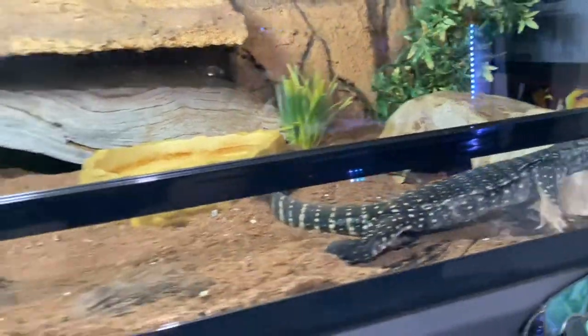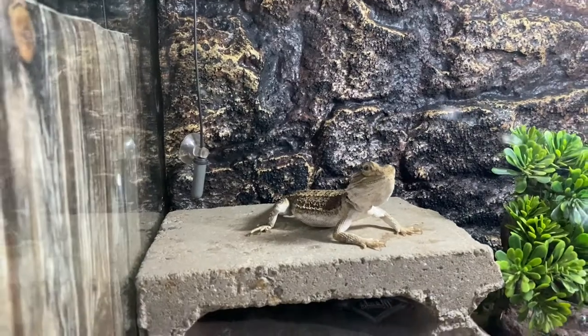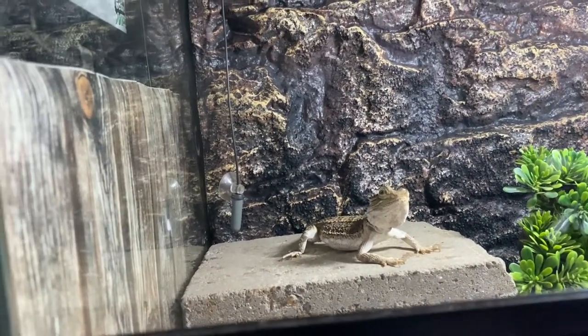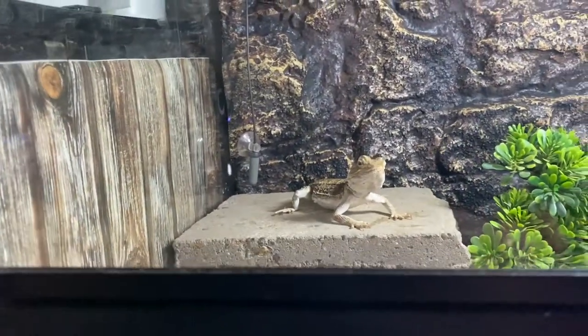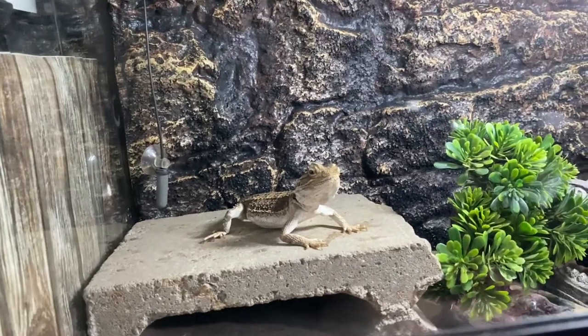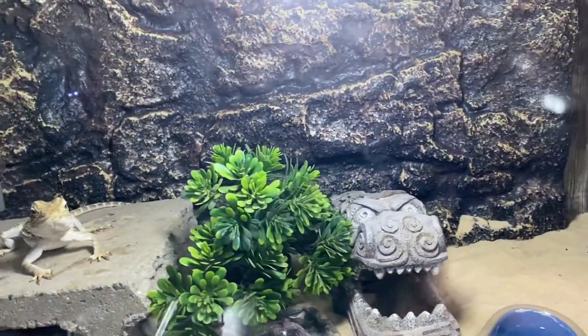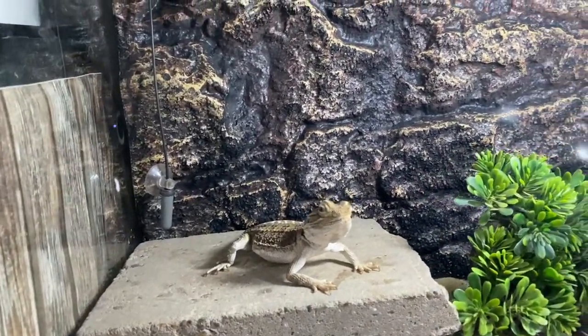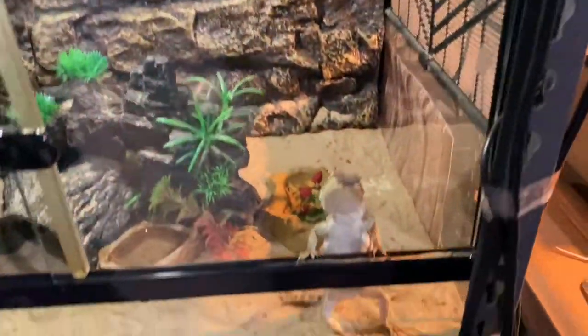Next we've got Bam Bam, my male pygmy bearded dragon, housed in a 90 by 45 by 50 centimeter enclosure. He's doing pretty well — he's stopped eating regular food but will still eat his superworms. We're going into cooler weather so he's probably thinking about brumation. We've got sand as substrate, a brick to bask on, food bowl, water bowl, a fake plant, a dragon head hide, backing, heat, UV, and a hammock. He still maintains his weight well and gets about 33 degrees Celsius on the warm side and about 27 on the cool side.